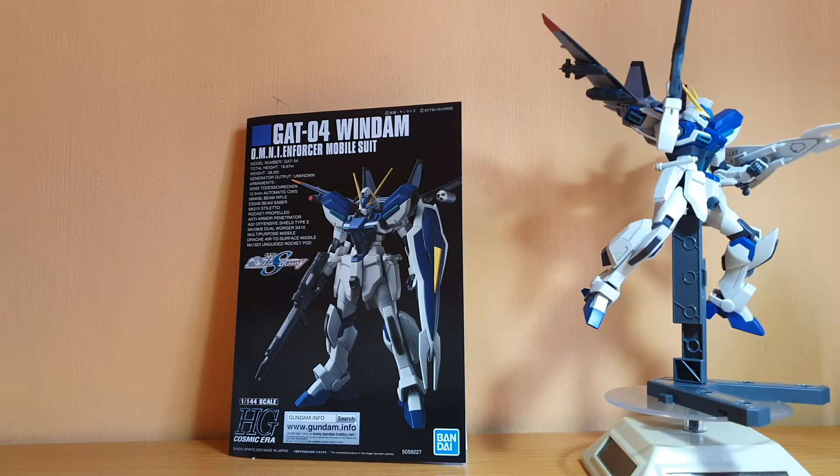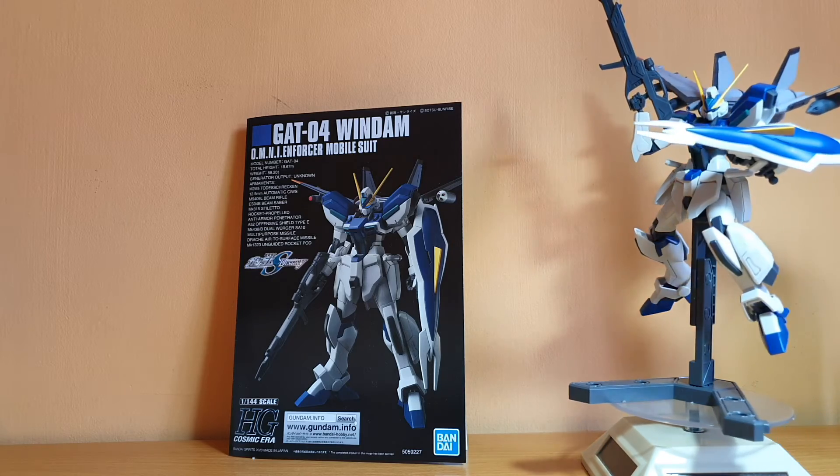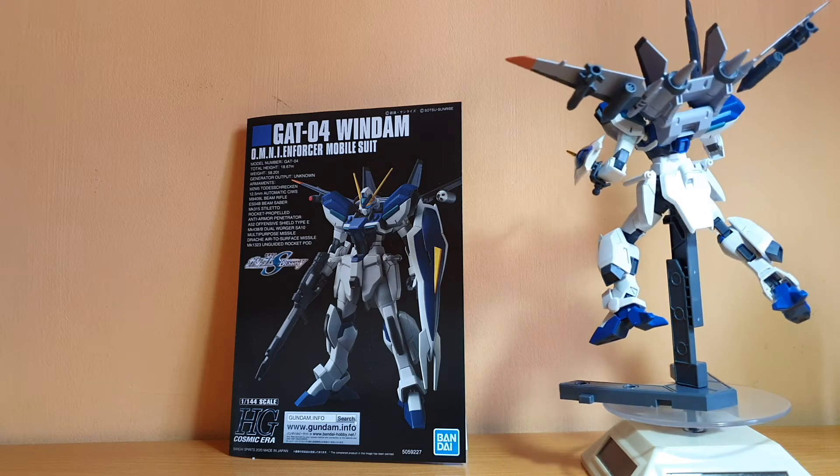That's the review of the Windom. For 1,400 yen, I think this is a pretty nice kit. It's a quick build, pretty easy, and pretty fast to build and pose around with.